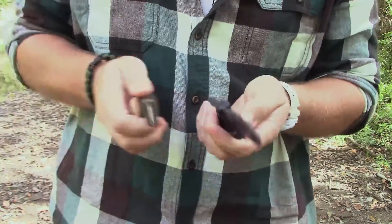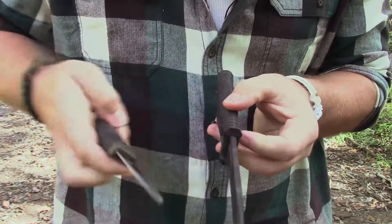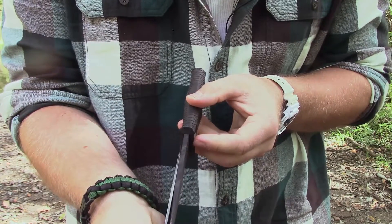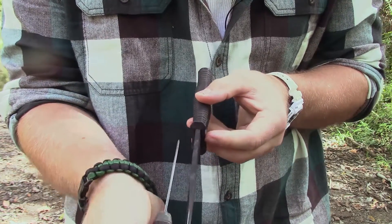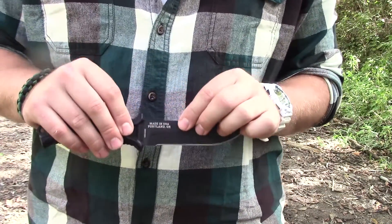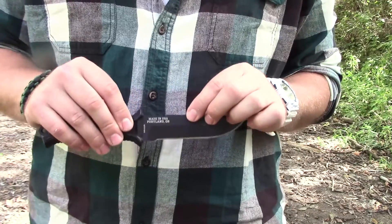For comparison, this is the Mora Companion, and as you can see it's quite a hefty blade — that's probably about three Mora Companions thick. The knife material is 420 high carbon stainless steel, the same kind of material that Buck Knives tends to use for their knives.